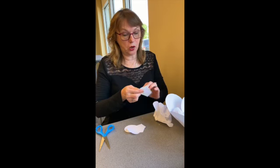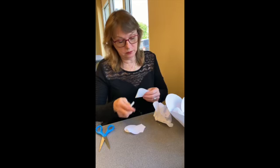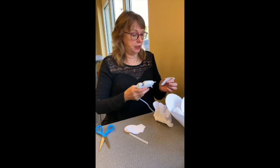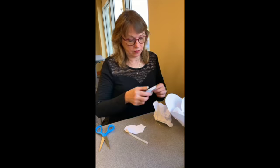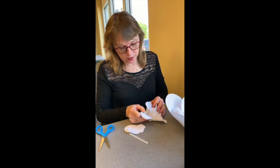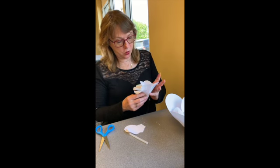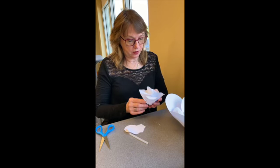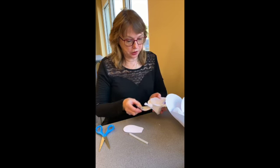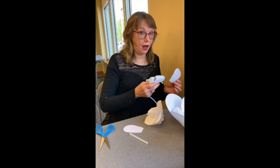Flower walls are really the in thing right now — at least they were last year; I guess they're still in. I made one for my son's wedding a few years ago. You can still buy them on Etsy — people sell entire walls of these big flowers, though I don't know how they ship them.